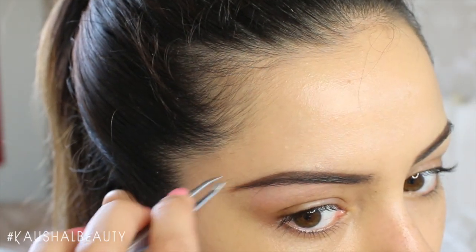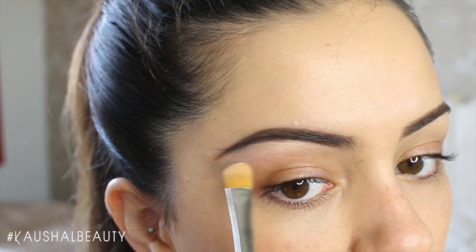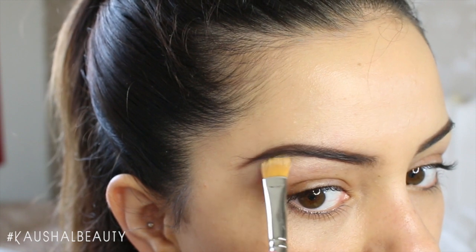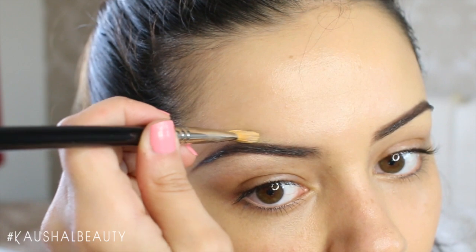But this is my full eyebrow routine when I'm going for a night out, a party, or a wedding and I want them to look really nice. There isn't any right or wrong way of filling in your brows — this is personally just my favorite way of doing it, so I hope you found it quite helpful.